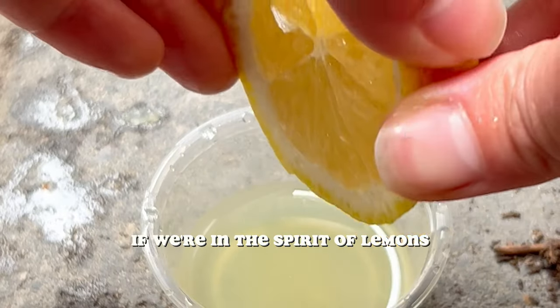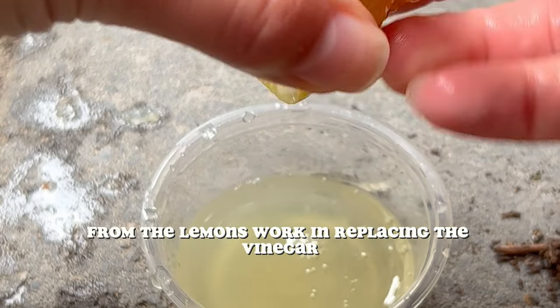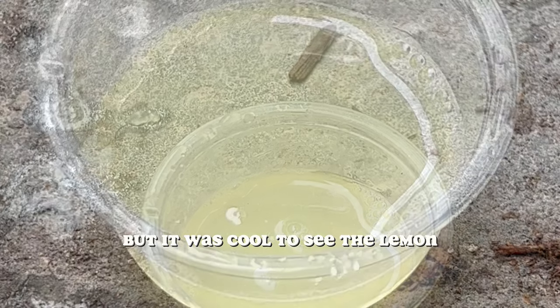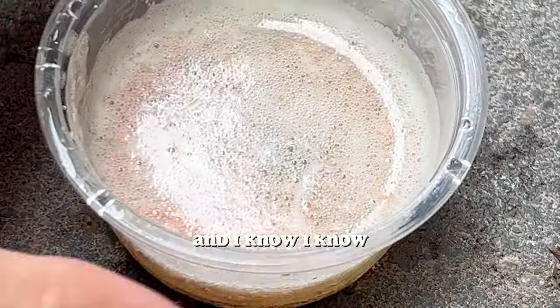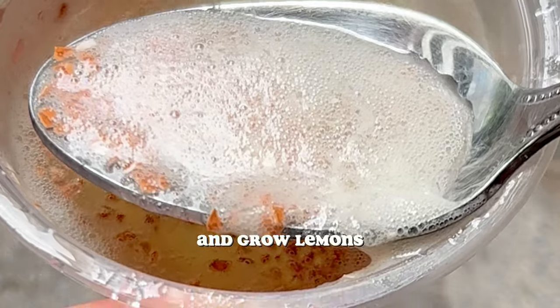I figured, well, if we're in the spirit of lemons and vinegar is acidic like lemons, would the acidity from the lemons work in replacing the vinegar and make a similar fertilizer? I tried it and the answer is, in fact, no. But it was cool to see the lemon still bubbling up with the eggshells, and I'm still thinking about other ways I can use this concoction.